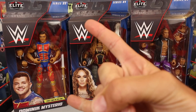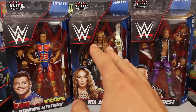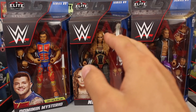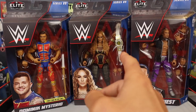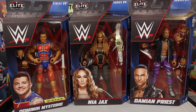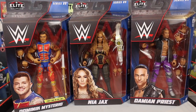What is going on guys? Brittle Live back with another video and today we have the first video review of Elite 89. This could be the best Elite set of all time. I have yet to get any of the figures out of the packaging yet, but part one, we're going to be reviewing Dominic Mysterio, Nia Jax, and Damian Priest.